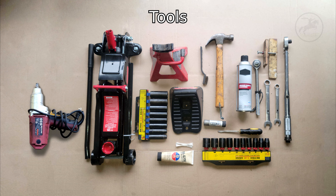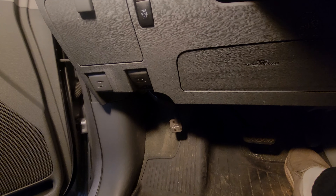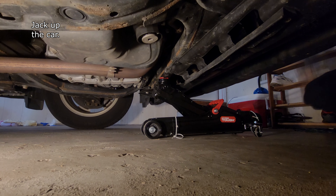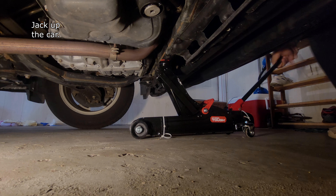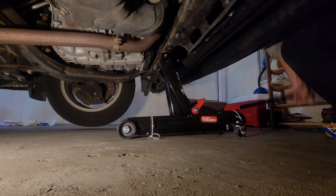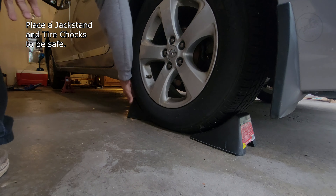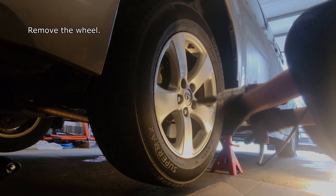These are the tools that you need for this project. Engage the parking brake. Jack up the car. Place tire chocks on the rear wheel. Support the car with a jack stand. Remove the wheel.